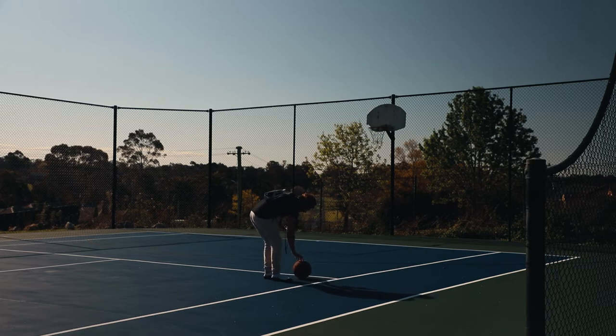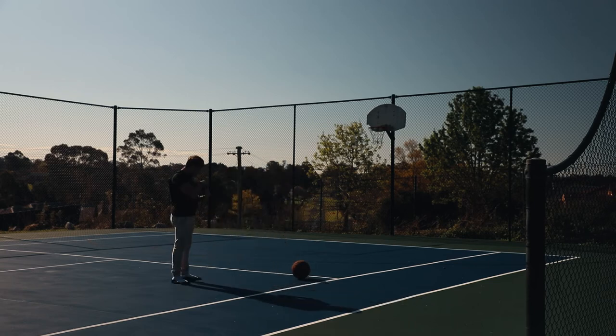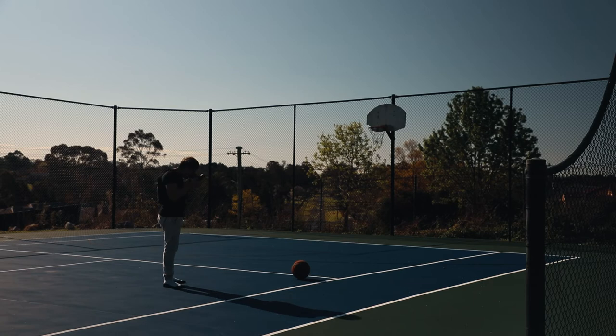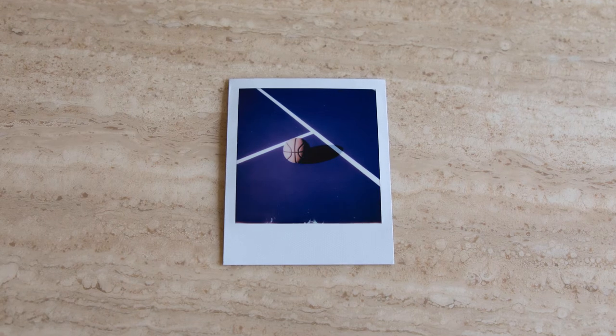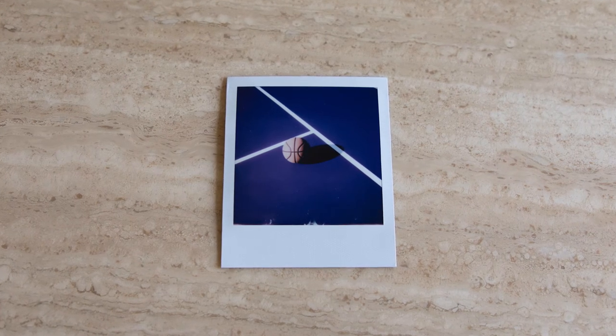Maybe I can see the shadow as well. I'm underexposing all these photos because it's just so bright. Awesome — I think that one is going to turn out really well.